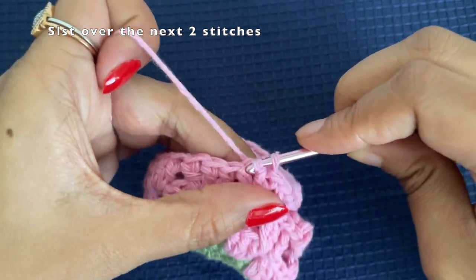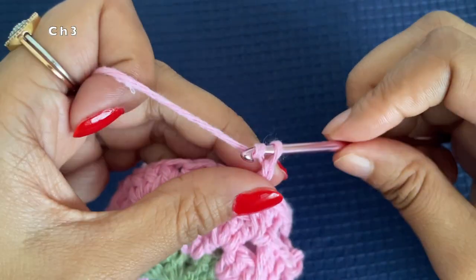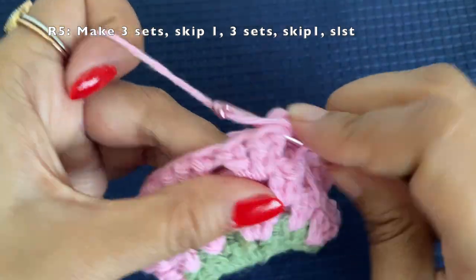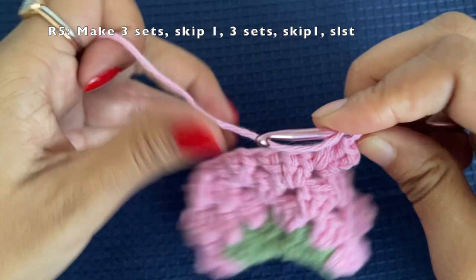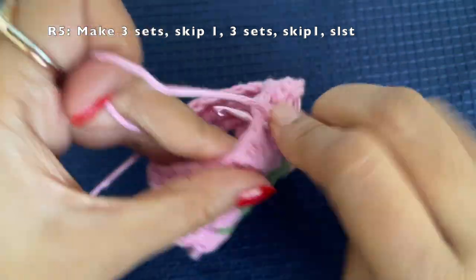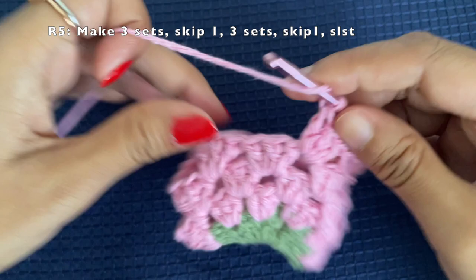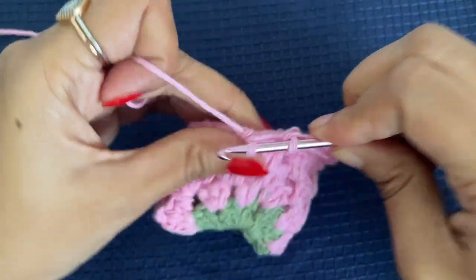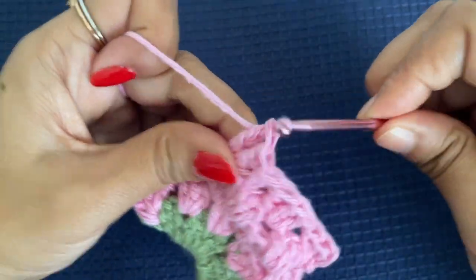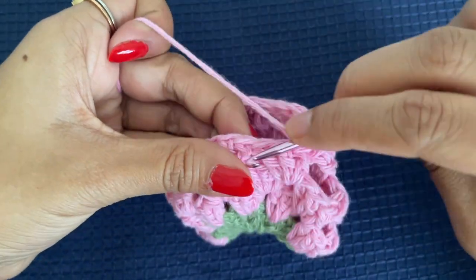Slip stitch over the next two stitches and slip stitch under the space, then make a chain of three which is our first double crochet. For this round, we will be making three sets and then skipping a space, then making three sets on the other side as well, then skipping one space and doing a slip stitch. This is our first side of the strawberry — this is the second set which we are working on. Now move to the third set: make the third set of three double crochets. Now we have three sets here; skip the next space and make three sets on the other side as well.